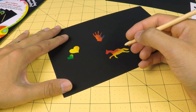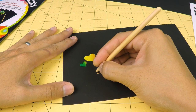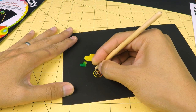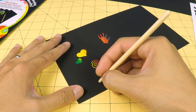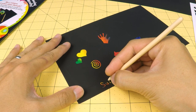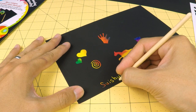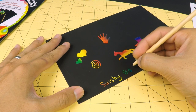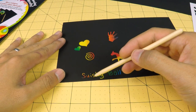We can also make our own designs. I'll make a little spiral shape here. There's a spiral shape. And I'll write S-U-S-H-Y-B-A-L-L — that says SushyBall.